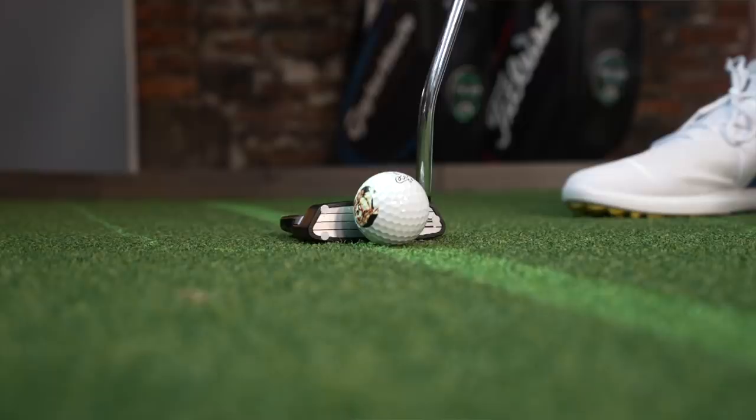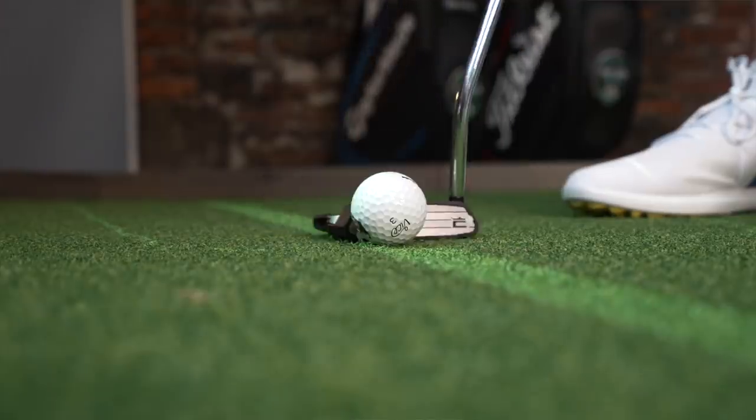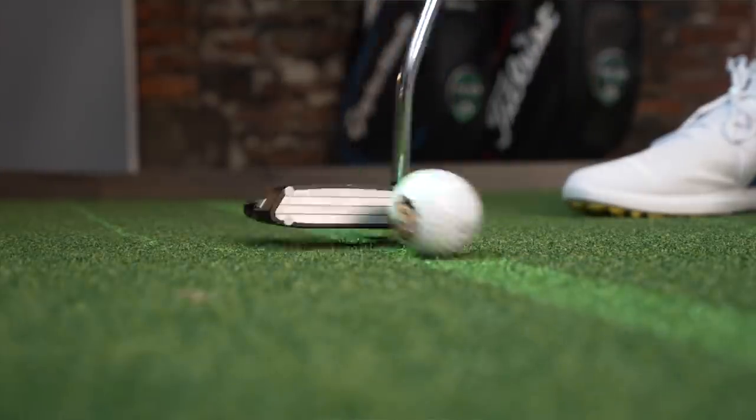I'm going to hit quite a few putts out the center of the putter and then quite a few putts out the toe and out of the heel. What I'm trying to see here is: if I strike the ball out the center with a similar club speed, is that going to change when I start striking out the toe or the heel with a similar club speed?